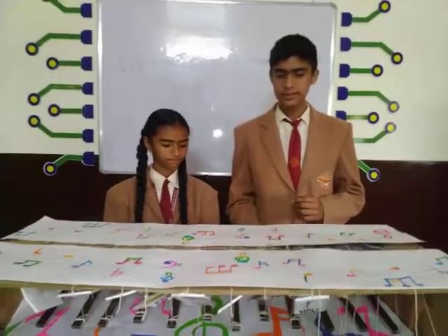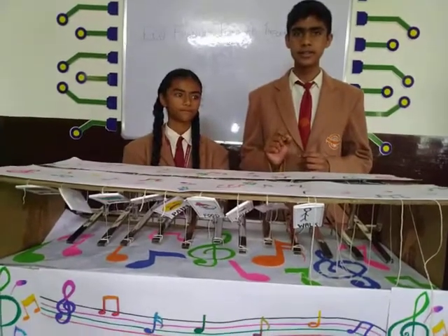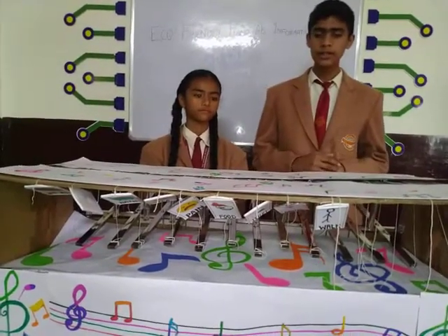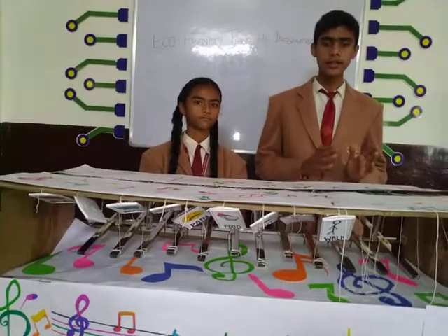When the magnet stick hits the test tube, it creates a disturbance, and because of the different water levels and air columns, the test tubes will produce different sounds.